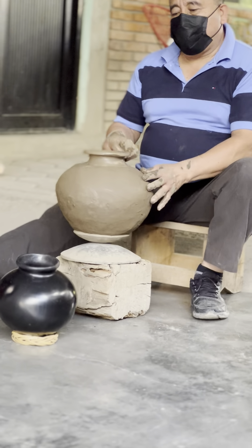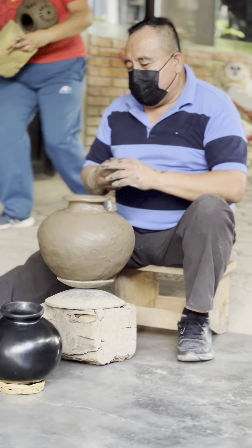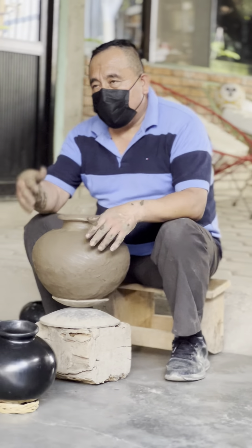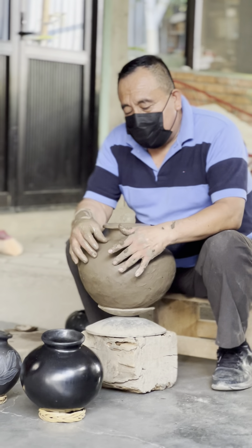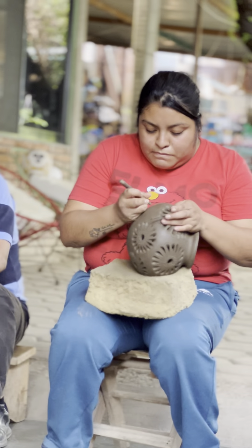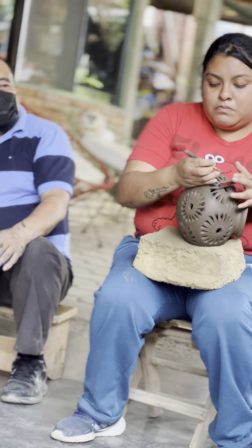Después de los 15 días, ya que el barro haya perdido más humedad y esté más consistente, es entonces cuando se le va a hacer la decoración. La decoración consiste algunas veces en lo que es grabado. Otra técnica es pastillaje o relieve — son figuras y diseños que se le ponen montados. Y aquí les van a mostrar cómo se hace lo que llamamos la técnica de calado: las perforaciones y cortes que se le hacen a nuestras piezas, uno por uno.